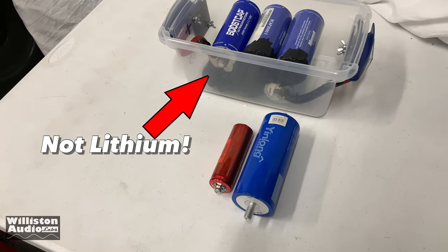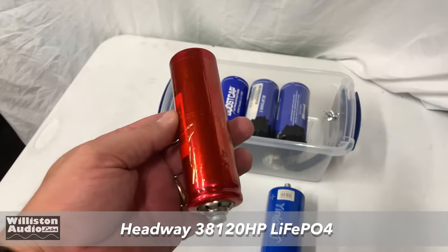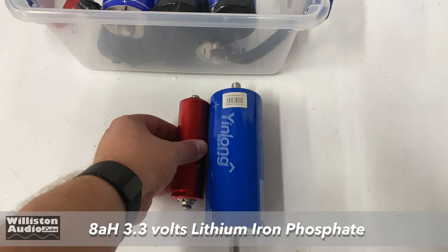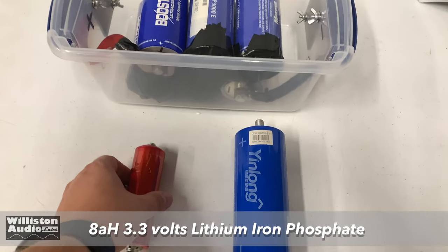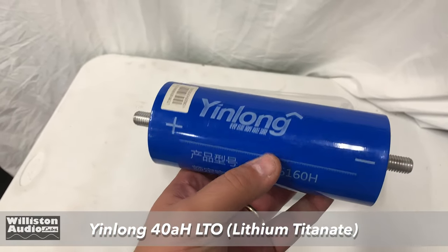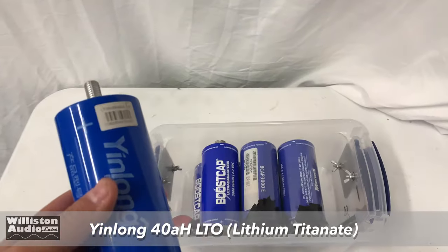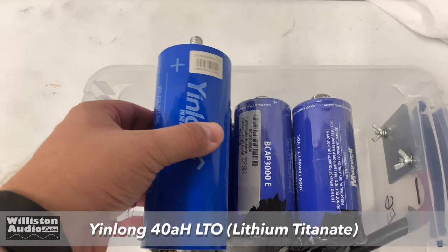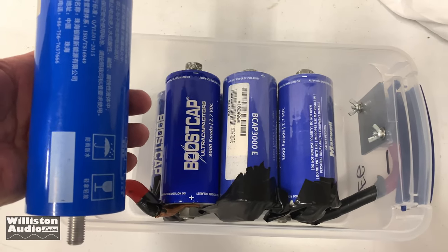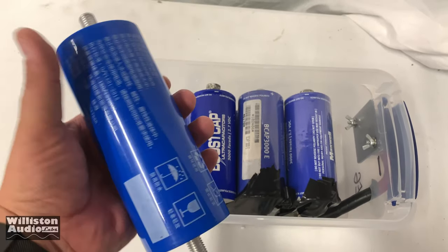Today we're going to talk about lithium batteries and I've got some different options here. The small ones here are the Headway 38120 HP cells. You can see how much smaller they are than the Yen Longs. These are lithium iron phosphate — we're not really going to talk about those today, but we will in a future episode. The ones we're going to talk about are the Yen Longs, the 40 amp per hour LTO 66160H. A lot of people think these are just capacitors. They look a lot like the standard boost caps from Maxwell, but these are quite a bit larger in both length and diameter.